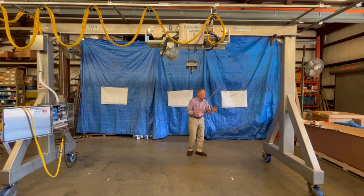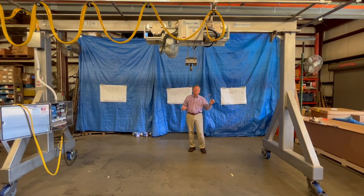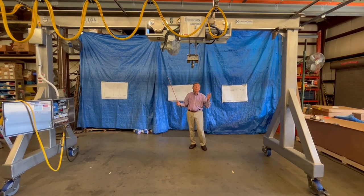The gantry itself, because it's movable, can be moved from application to application in the clean room, and everything is designed for wipe down.